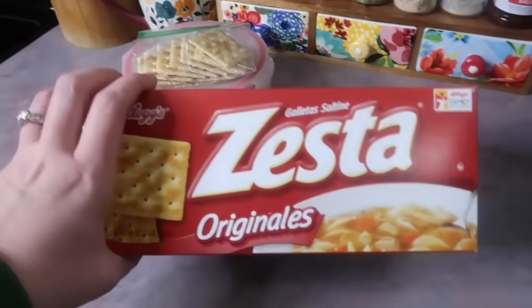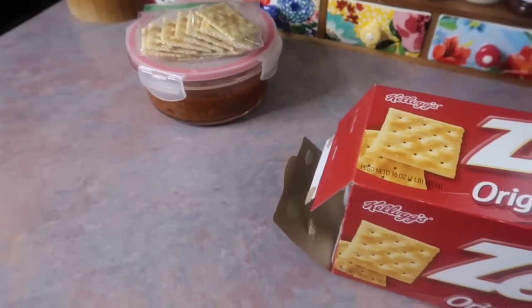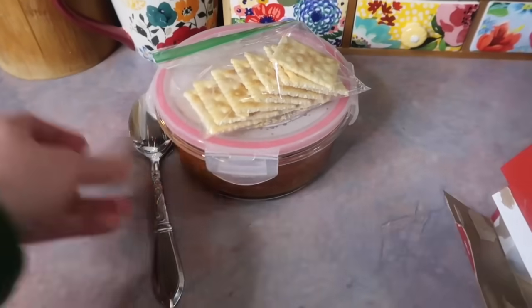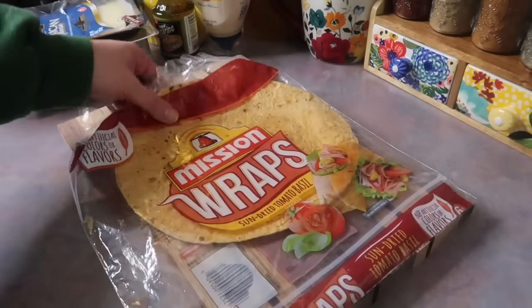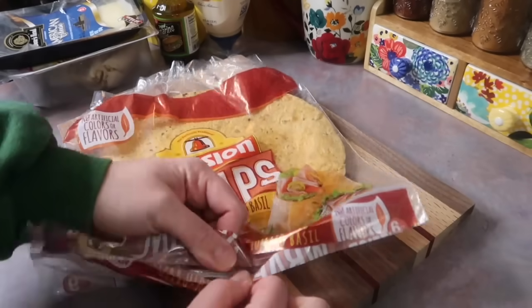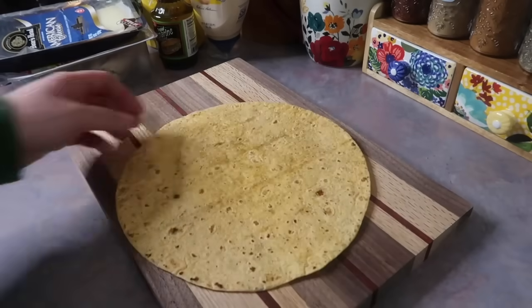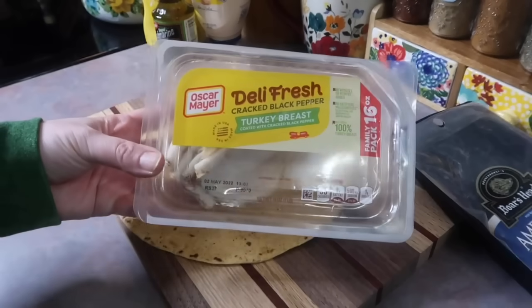I topped his bowl with some cheese and I also gave him a little baggie of saltine crackers that he crushed up and threw in there, just like he would with normal chili. To go along with that I also made him a turkey wrap using the last of my sun-dried tomato basil tortillas, and I did pop that in the microwave first just to make it easier to work with.